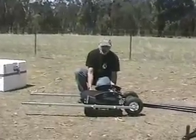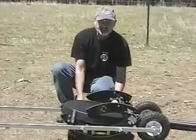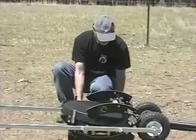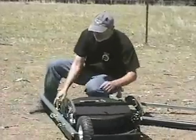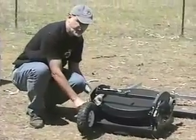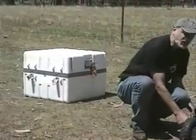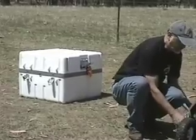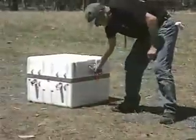I flew this telescope down here on the airplane. Qantas held it for four extra days because they didn't want to give it to me — I think they wanted to use it. Anyway, we finally got it. We had two fantastic nights with the instrument. I brought it down in the ATA approved shipping container.